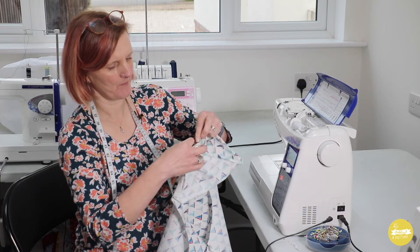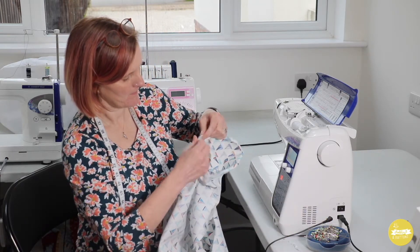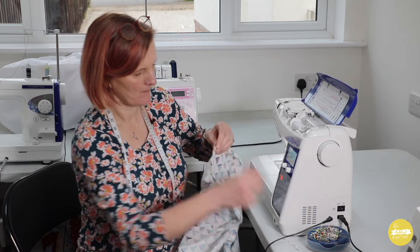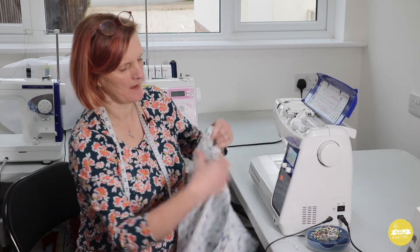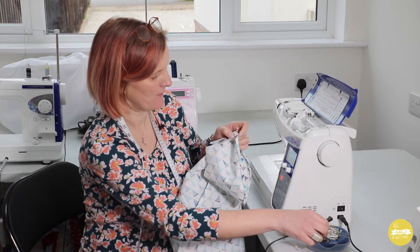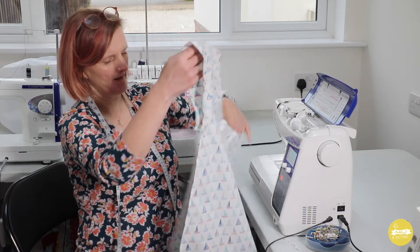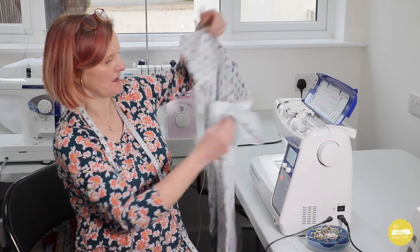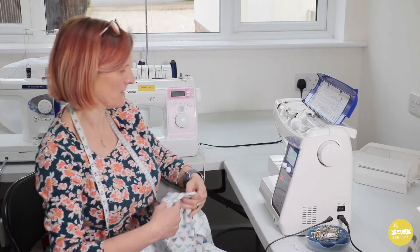Just check your seams are pointing to the back. There are other edge finishes you could do — a rolled hem overlock finish on the edge of this sleeve works really nicely on double gauze, for example. That's another option and it keeps it nice and neat. Those are ready to stitch so I'm going to take the table off my machine and stitch around those.